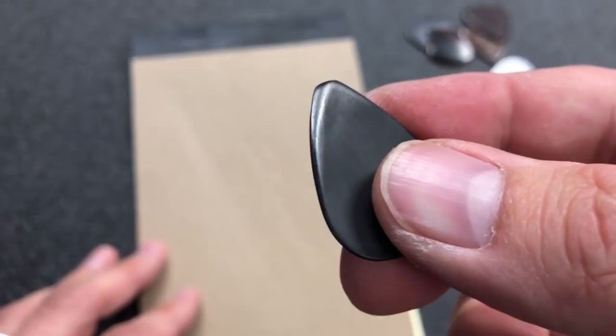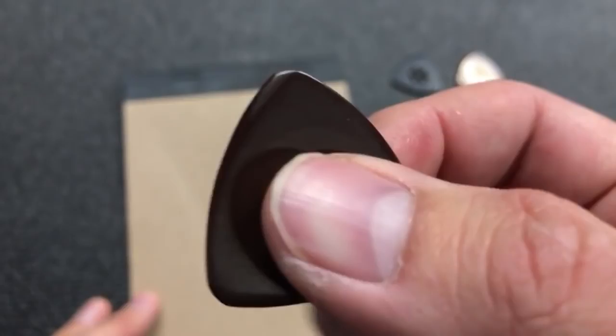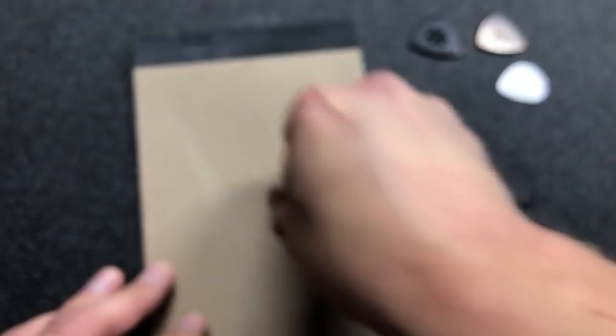I hope that helps. This is a technique you can use on any pick, and you can use it to maintain any pick too. You can see mine there — I just buffed it and made it slicker. Even on tortoise shell and Primetone-style picks, the more you use them they will wear and get kind of scratchy, and you can take them to the 400 grit sandpaper or sometimes just the cardboard to polish those edges out and smooth them up. So anyway I hope that helps, and like always we appreciate you folks. Thanks for watching — we'll catch you next time.